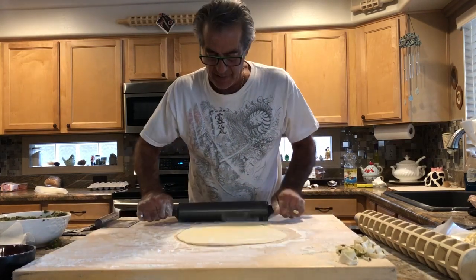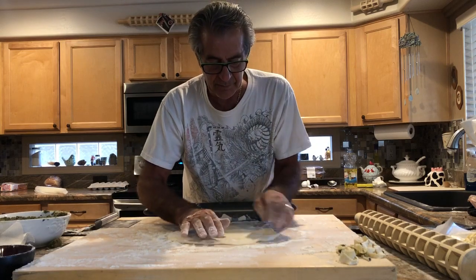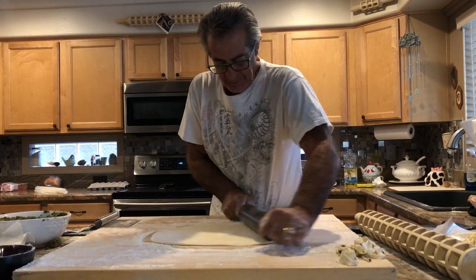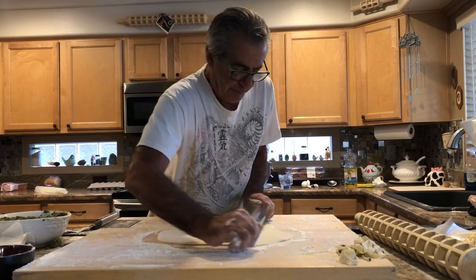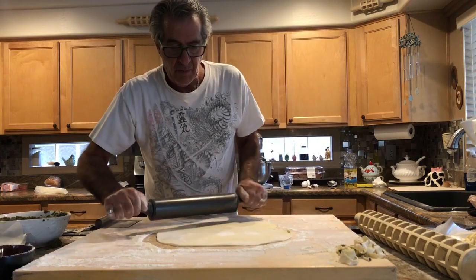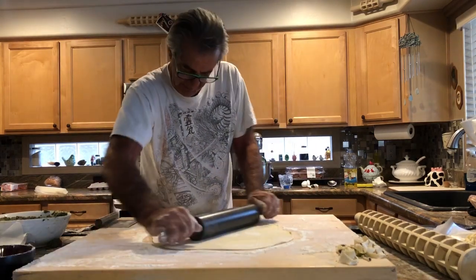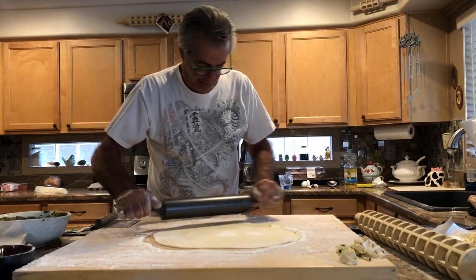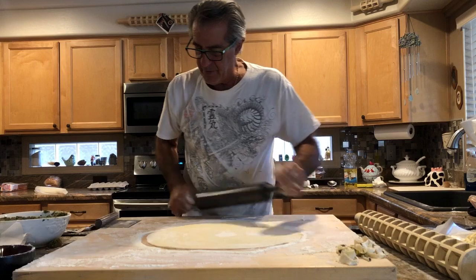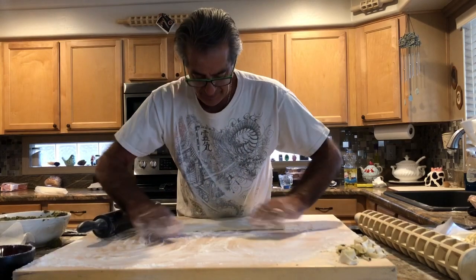We are getting a pretty good circle right now. I want to make sure that I keep this board floured because if you don't and it sticks, that's when you'll have some issues. I want to roll your dough out to just a little underneath of an inch thick. You don't want it too thick — with raviolis, the store-boughts just have too much pasta and not enough of anything else.